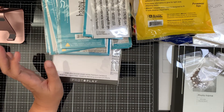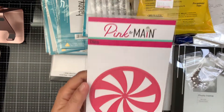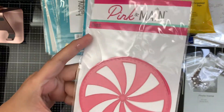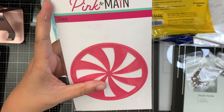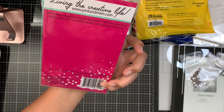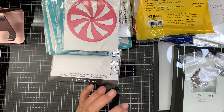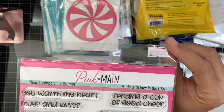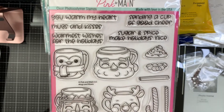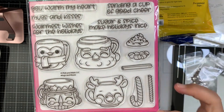The last booth had Pink and Main products at regular price. I fell in love with their Peppermint Swirl Dies — when I saw it I was thinking of tags and shaker cards for Christmas. I was also planning to get the Christmas Mugs stamp set online, but I saw it there for $18. I love the sentiments and the accessories included, and I like the size of the mugs.